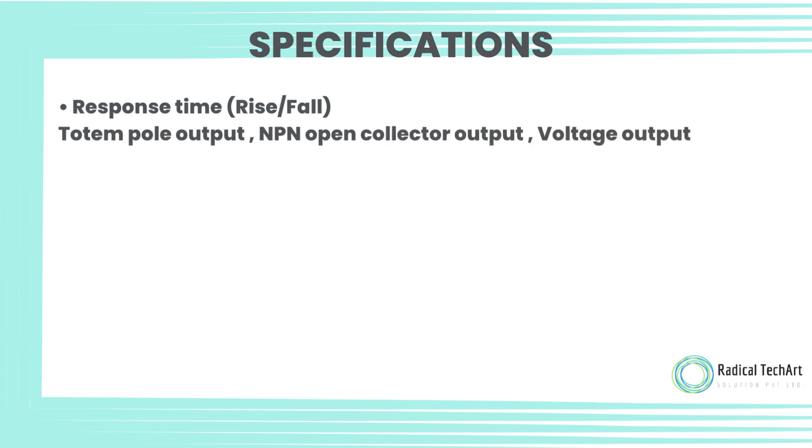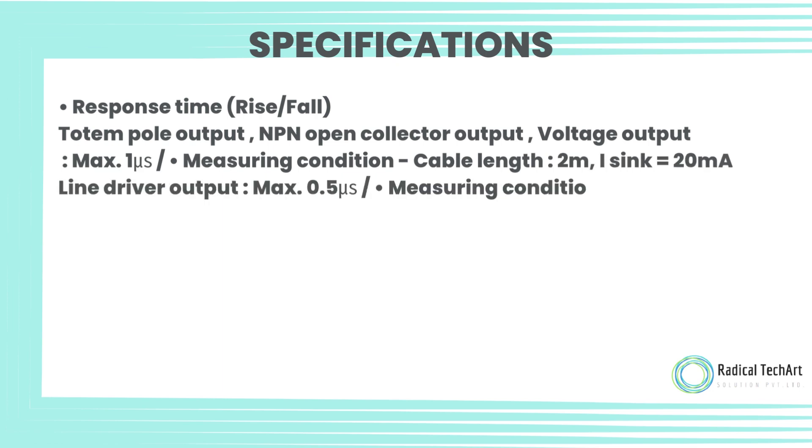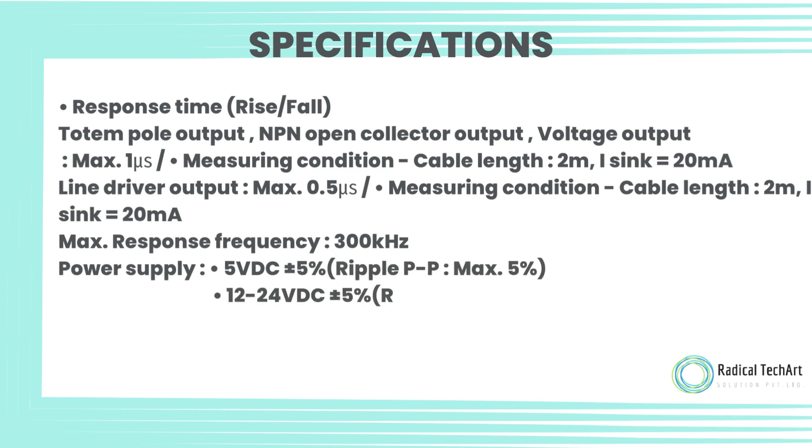Response time (rise/fall): Totem pole output, NPN open collector output, and voltage output — max 1 microsecond. Measuring condition: cable length 2 meter, I-sync equals 20 milliamps. Line driver output: max 0.5 microsecond under same measuring conditions. Max response frequency: 300 kilohertz.